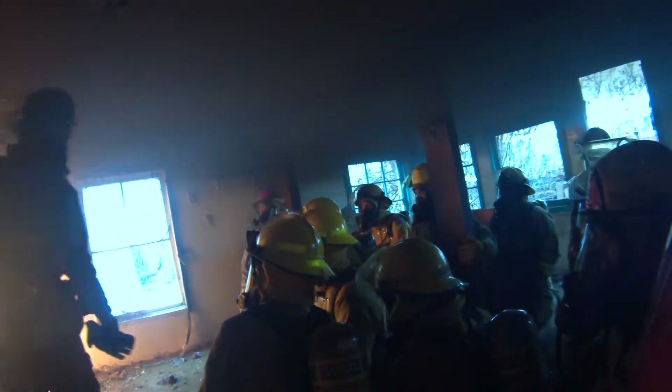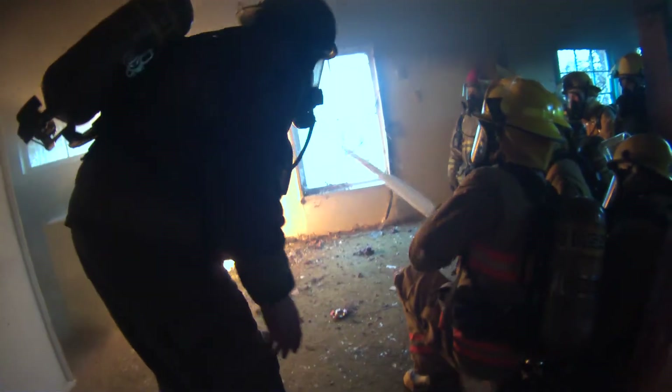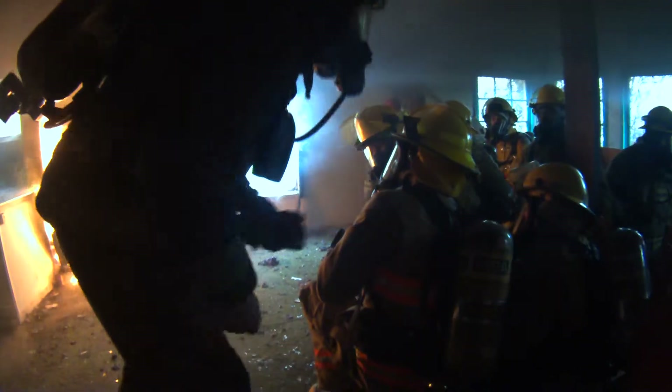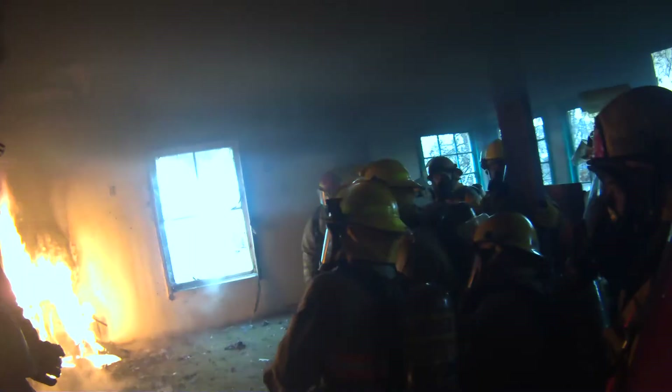Here's what we're going to do — Tom, we're going to go ahead and cool this. There we go. At that point, we're going to go ahead and exit the building. Exit the building. Here we go — exit the building!